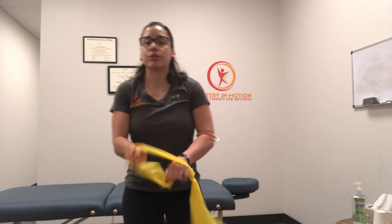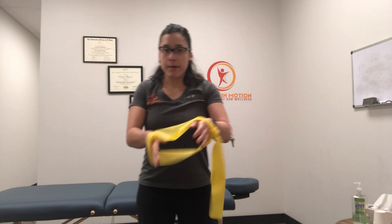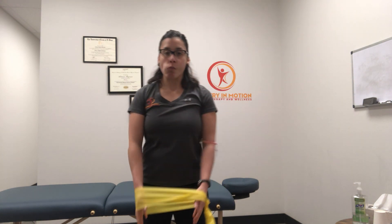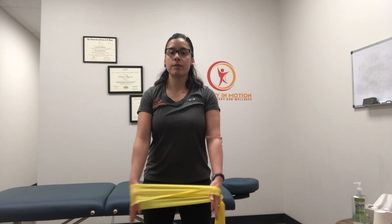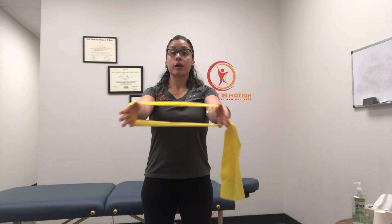This is an ER perturbation touchdown. We're going to use a band looped around the hands like this. Elbows are straight, starting with the arms down. We're going to put tension on the band, pulling the band apart with short and quick movements.